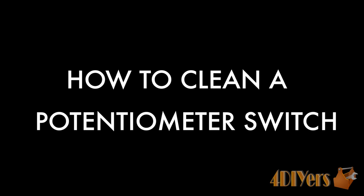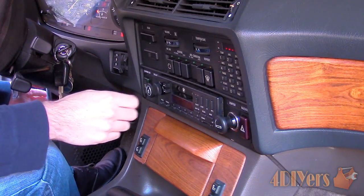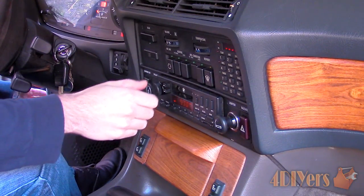Hello viewers, 4DIYers here with another tutorial video for everyone. In this particular video I will be doing a demonstration on how to clean a potentiometer switch.